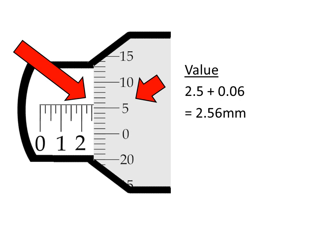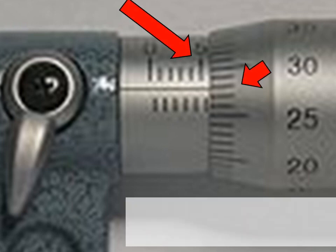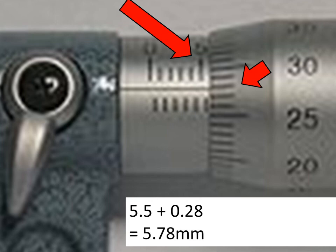Let's try a couple more to make sure we're okay with this. This one here is not really easy to see, but hopefully you can see that's a 5. It's 5.5 on the left hand side added on to 0.28 on the right hand side, giving us a grand total of 5.78 millimetres.